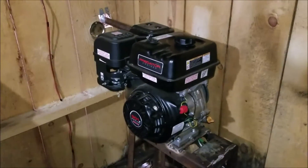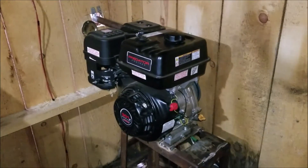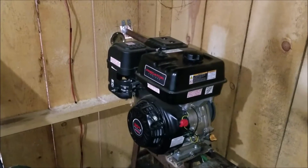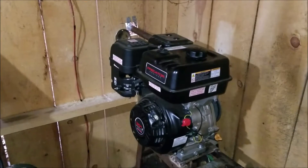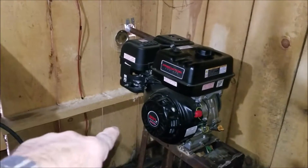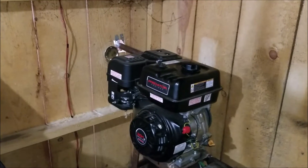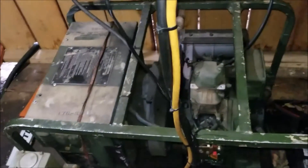In this video I'm going to be doing a load test and efficiency test on the Predator. The previous tests on my channel are done with the 212cc Predator running at about 2400 RPM. This one is set up at 1800 RPM and it's the 301cc engine running at much lower RPM, and we're doing an efficiency comparison between those two.